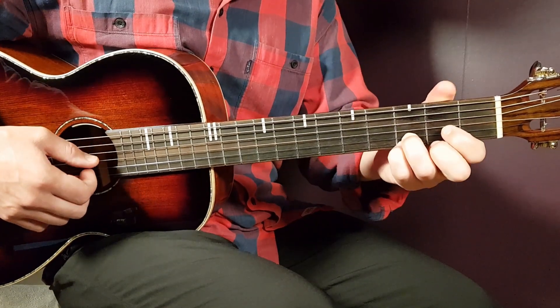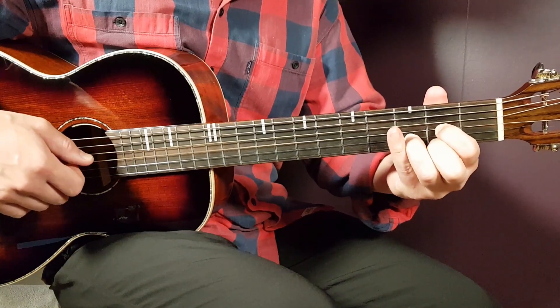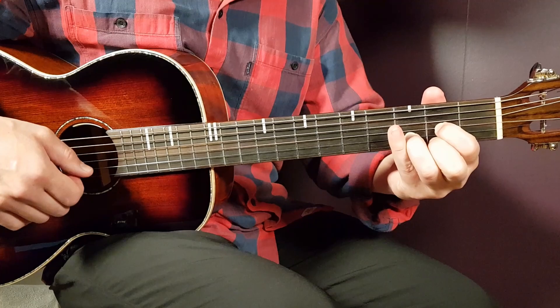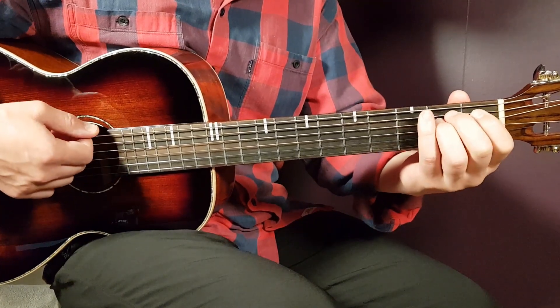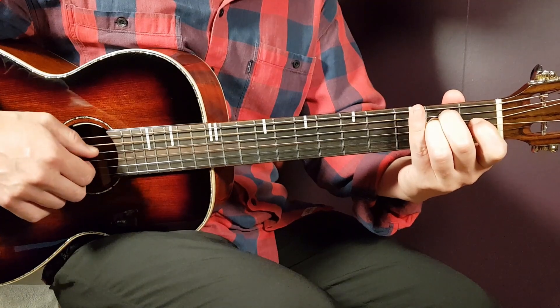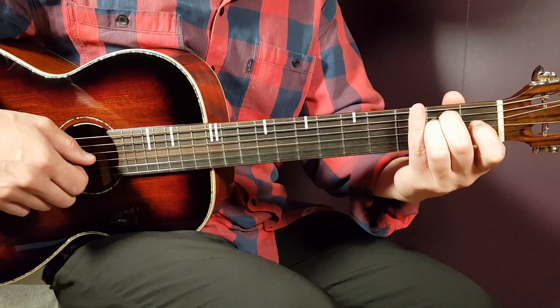The next chord is D — that is open D, second on G, third on B, and second on high E. We'll now move on to E minor, which is open E, second on A, second on D, open G, open B, and open high E.